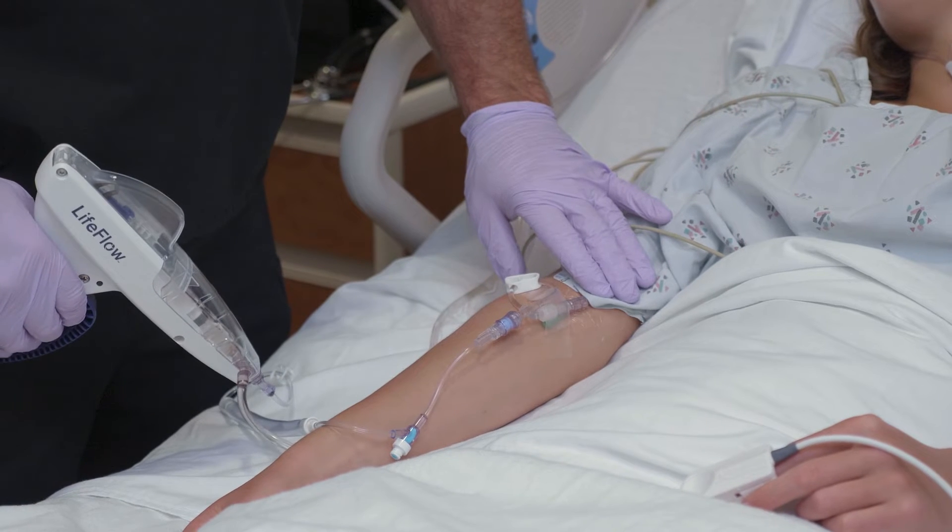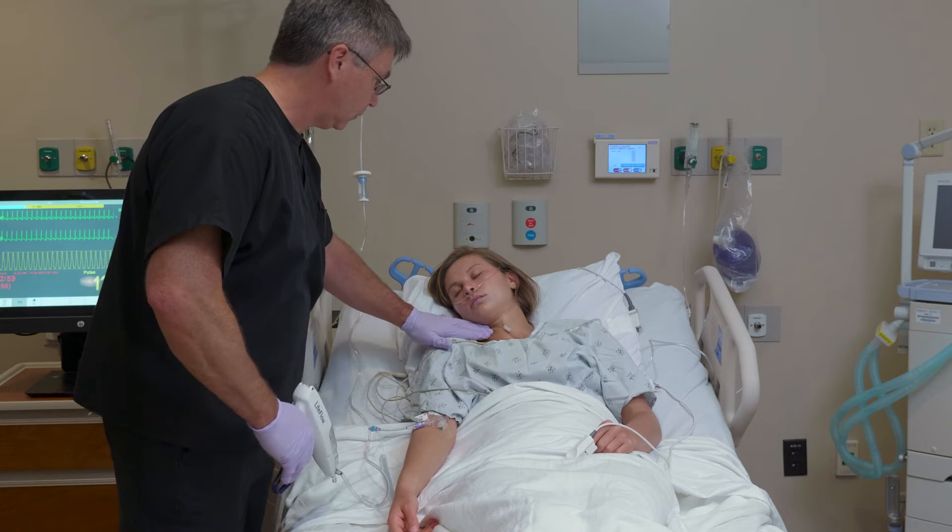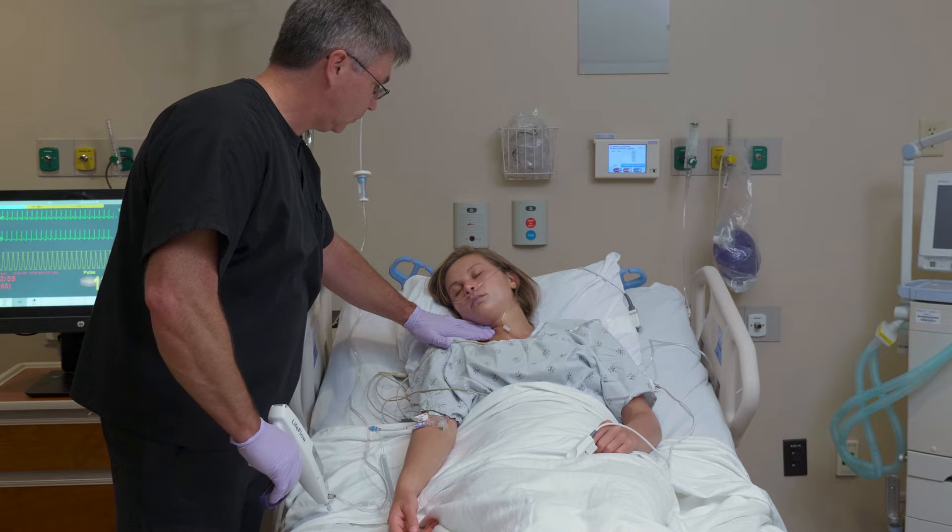Note that one hand remains free to monitor the infusion site, assess patient response to treatment, and address other patient care issues.